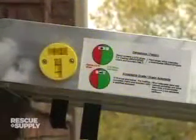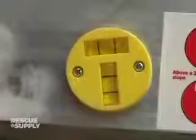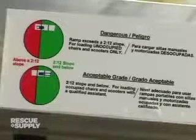For your safety, the PVI portable multifold and utility ramps have a visual aid located on the side of the ramp. Before using your ramp, check to ensure that the visual aid indicates the ramp is on a safe slope.